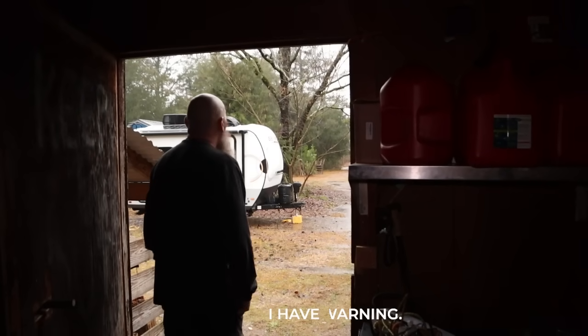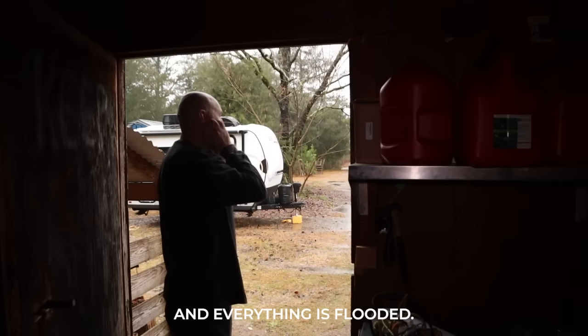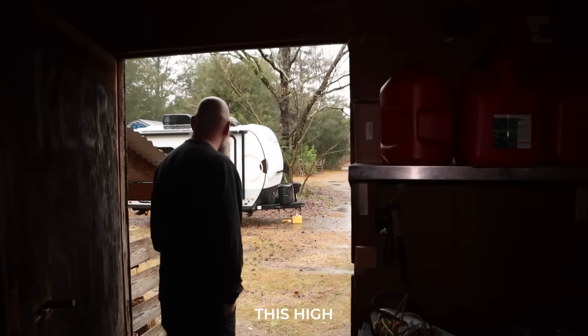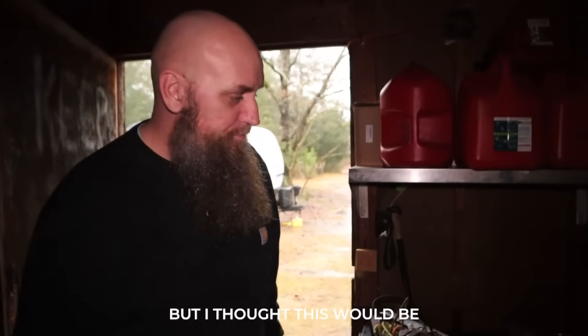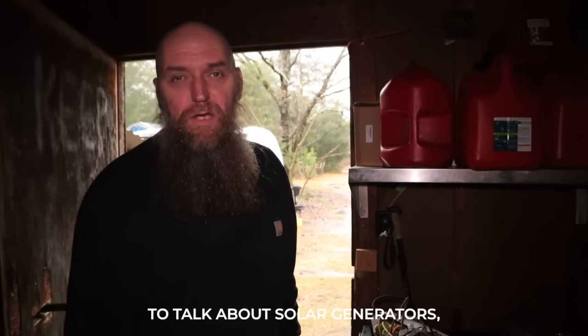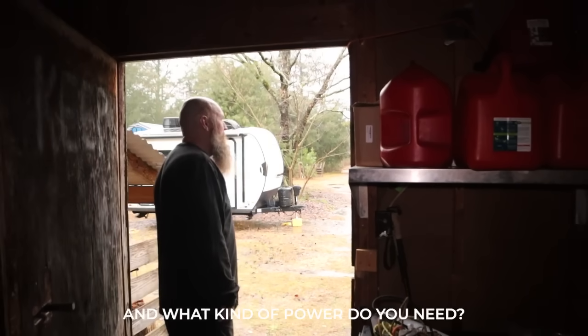Got a tornado warning, haven't had power in a while, and everything is flooded — I don't think I've ever seen the water this high. I'm using my power light for my camera, but I thought this would be a neat opportunity to talk about solar generators, especially when you don't have power and what kind of power you need.